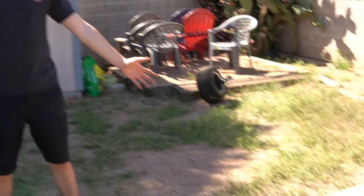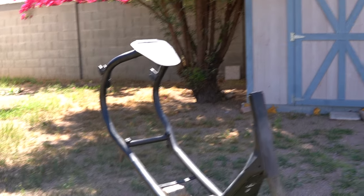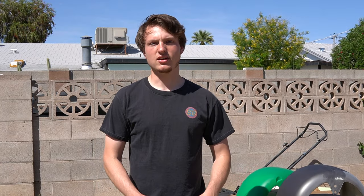Alright guys, so we just got back from a few stores. We stopped by Home Depot, Ace Hardware, and O'Reilly's to find the paint that we wanted. We got the parts scattered out right now — we got the frame up here and the fenders over here. Right now I'm going to start sanding all of these things, make sure they're nice and prepped. We're going to primer them and then we're going to paint them. Let's start, boys.